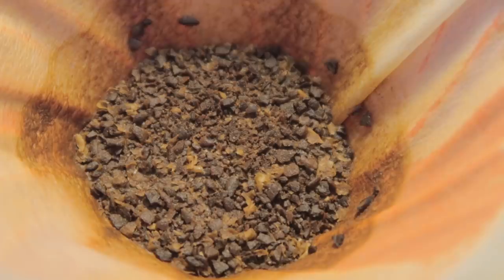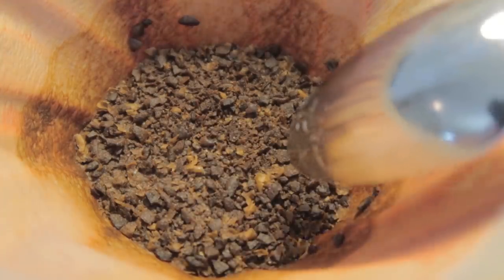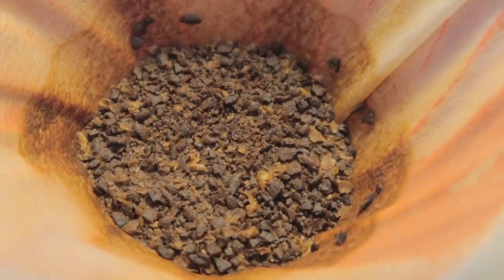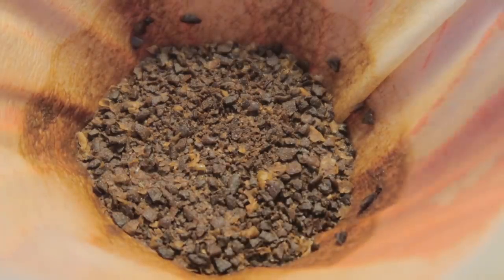Some of the professionals out there commented on how coarse a lot of these grinds look, like how chunky all these beds were — like you need to tighten up the grind. The weird thing is the grind on a lot of these things is not really as tight as you'd think. What we actually have is something a little bit deeper: fines migration. Let's dig into this.